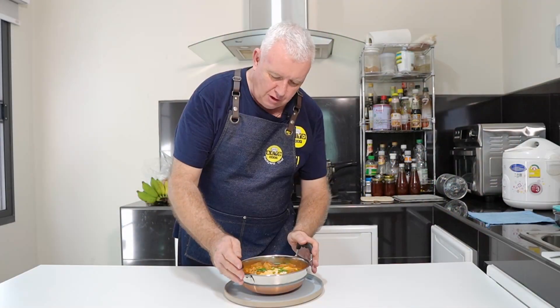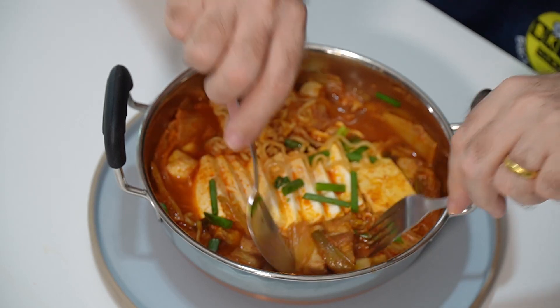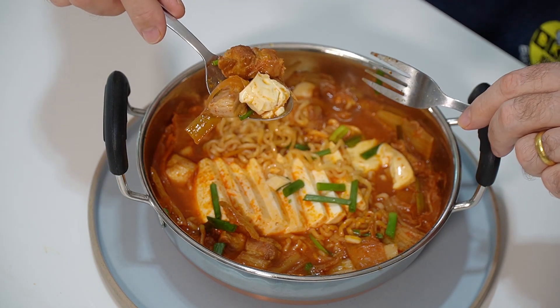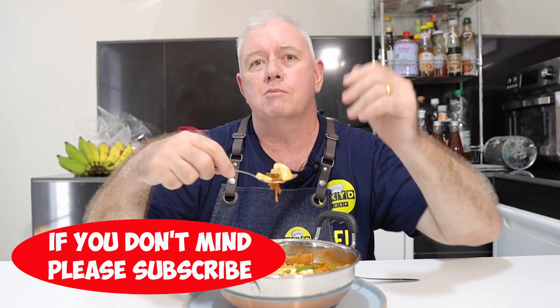Superb — just look at that. That is kimchi soup made. We serve it up in the pot that we actually cook it in, so it stays hot whilst we eat it. Let's get in here for some kimchi, some pork, a little bit of tofu. The tofu is so soft — it's just melting. Mmm, that is superb. That is a fantastic kimchi soup made right there: tofu, kimchi, pork, noodles, a bit of flavoring, a bit of gochujang in there. This is Korean kimchi soup made. If you like what we're doing, don't forget to smash that like and subscribe. Share with your friends — catch you in the next video.